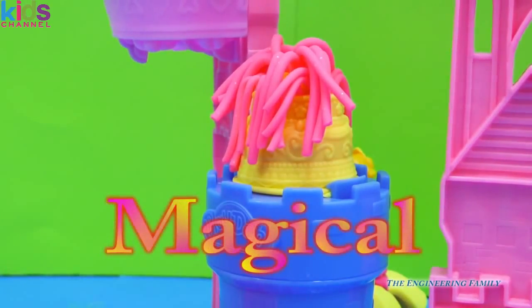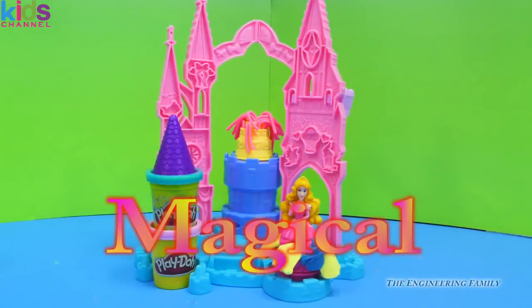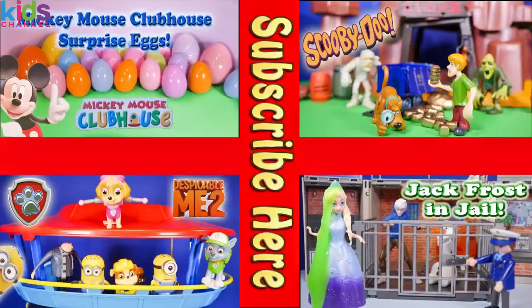Today's secret password is going to be 'Magical,' because everything we've seen here has just been so magical in Aurora's Magical Designs Palace. I sure hope you had a fun time playing with us — bye everyone! Now take a look at one of these cool videos that feature surprise eggs, Scooby-Doo, Paw Patrol, and even Jack. See you there!